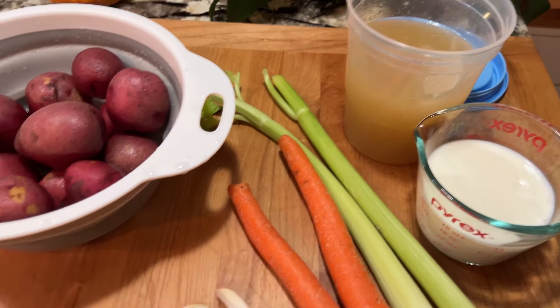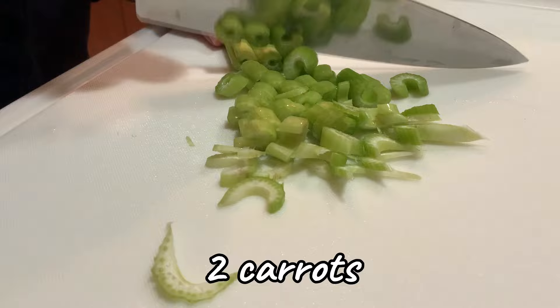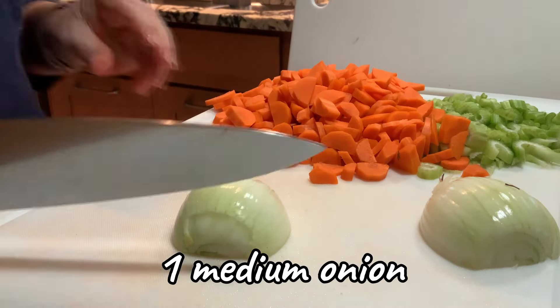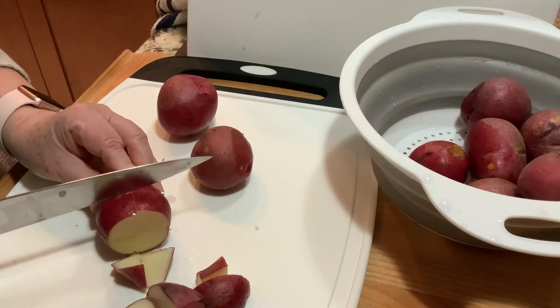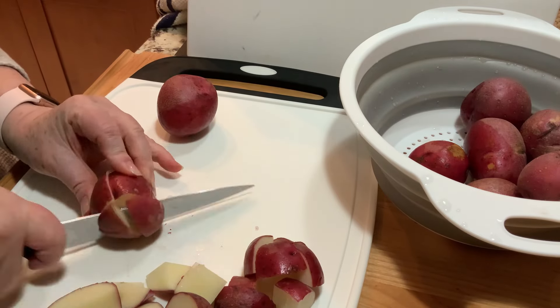We'll start by prepping the vegetables — chop the celery, the carrots, and the onion, and we'll cook these first. But I like to make sure I've chopped up the potatoes right away because you need them sooner than you think.